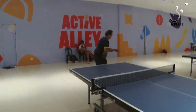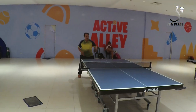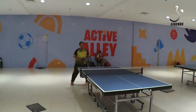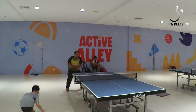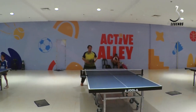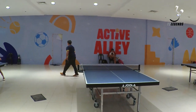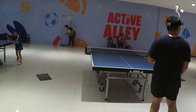You can even do a backhand topspin using this rubber, which is good. Compared to other Chinese rubbers, I'm now using the new one — the Double Fish Phoenix Volant.